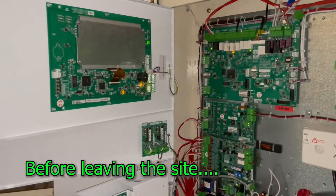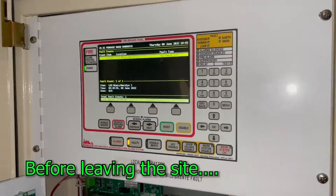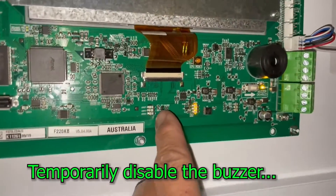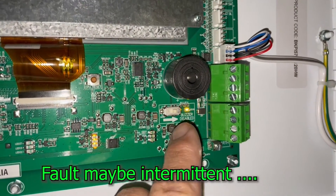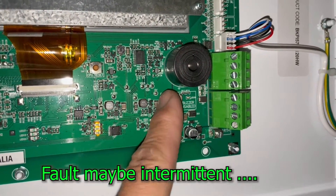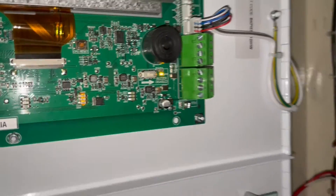When you're going to leave the site, this fire panel will be buzzing more frequently, so what you're going to do is switch off the buzzer using the buzzer isolate switch. Switch it off so it's now disabled for a while until we fix the amplifier problem.